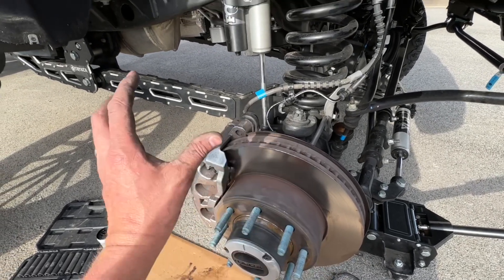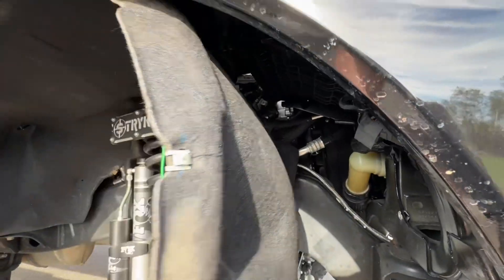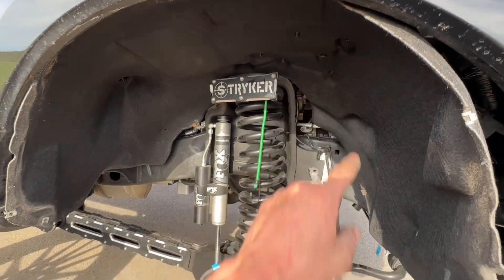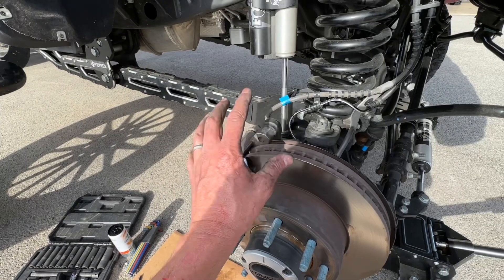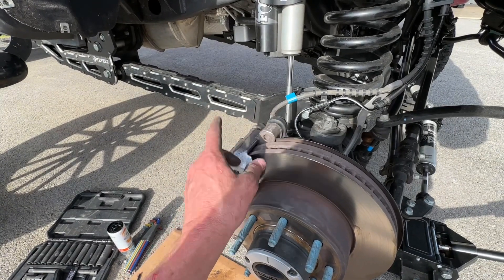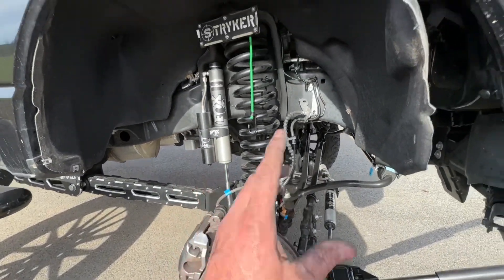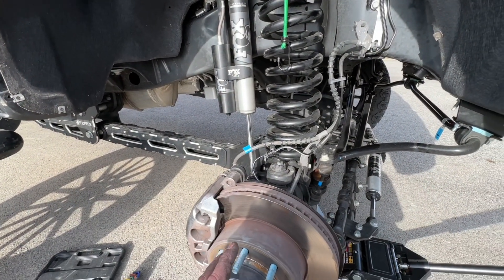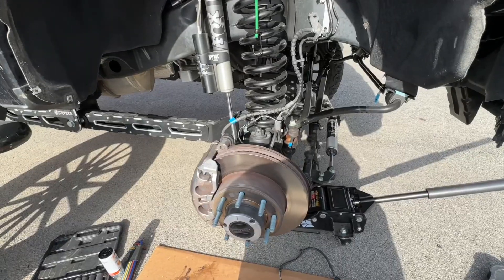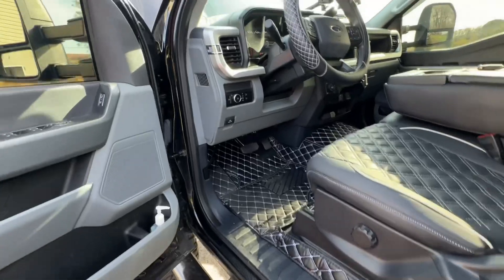I got the sensor connected back up at the bottom behind the rotor, fished it up along the existing brake line, and connected it to the harness above the liner. I then put my rotor back on and my brake caliper back on — for now just two bolts to hold it in place. Now that everything is back together, I'm going to reconnect the batteries and go inside to turn the key on to see if any of those fault codes go away.